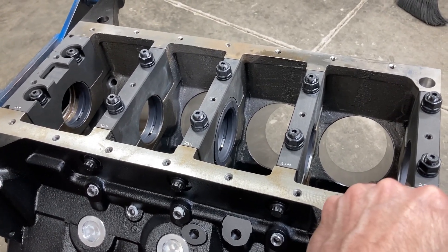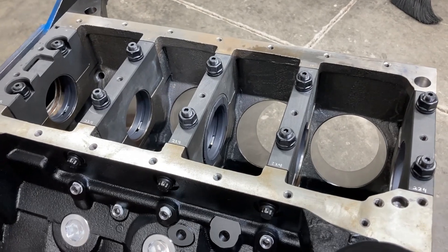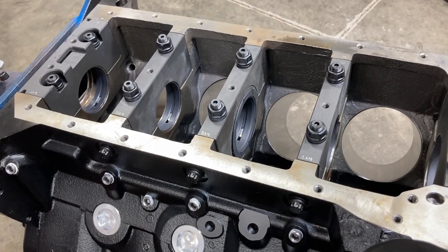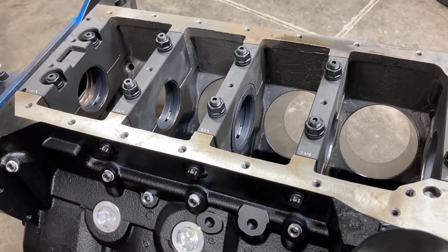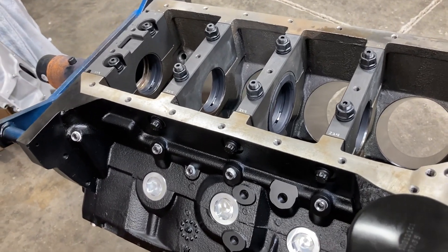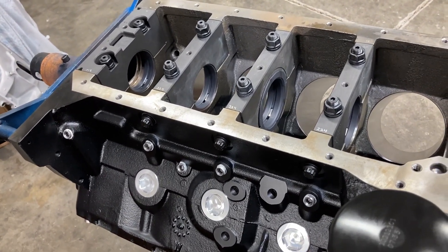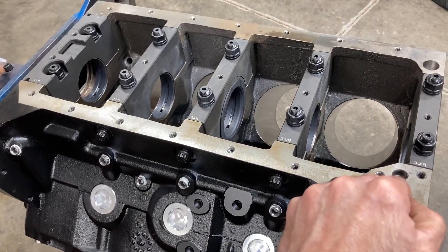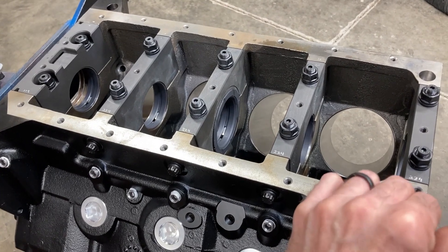I hope to have some parts trickle in here next week and finally get a couple of these engines rolling. Then I can move on to the others in the backlog. Should have some videos for you next week, so stick around. You guys have a good weekend.